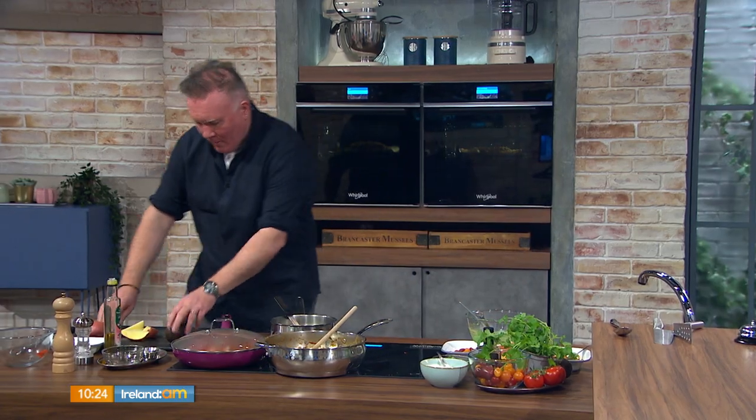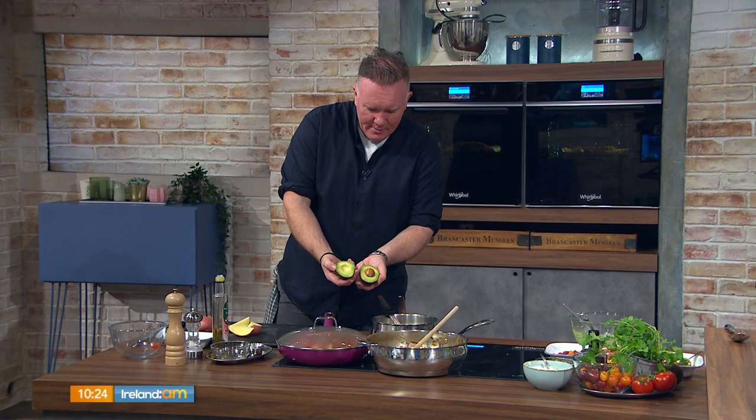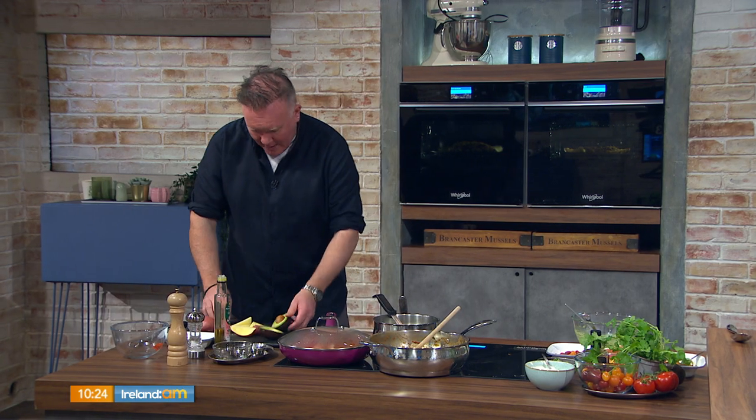We also have guacamole — we talked about that last week. When you're buying avocados and they're in a packet that says 'already ripe,' don't believe the packet. Check it yourself — there should be a little bit of give to it.